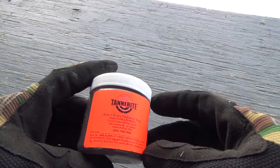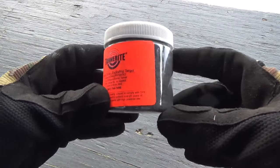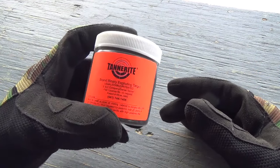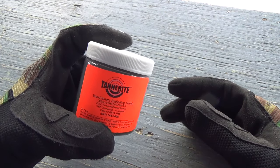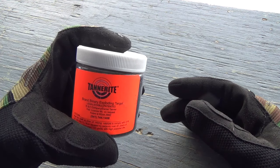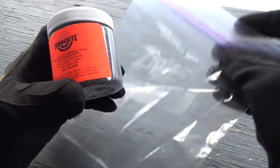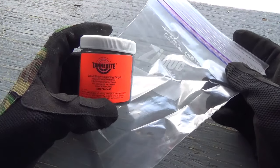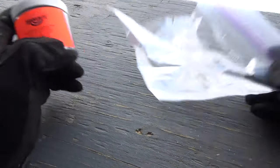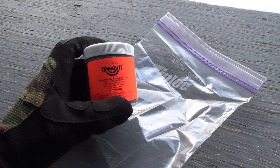And now the question we've all been waiting for: will the pellet set off Tannerite? You've noticed I don't get the accuracy I want, so this Tannerite target is a little closer than the 100 yards they recommend. Do not do this at home. I have got protection that will keep me safe — as in sunglasses, so that counts, right? I'm going to put the Tannerite in a ziplock bag so that if it just hits it, breaks the container and doesn't set it off, I'll be able to save the Tannerite, hit it with the .223, and we'll end this video with a bang one way or another.